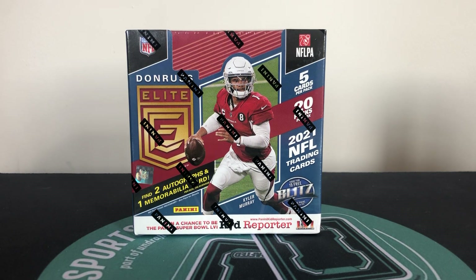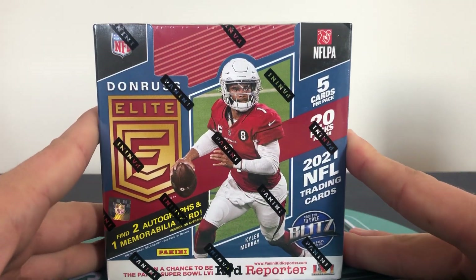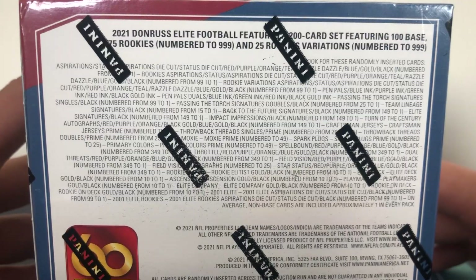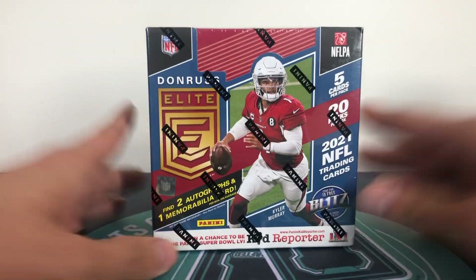How's it going YouTube? We've got a Donruss Elite Hobby Box today. So 20 packs, 5 cards in a pack. That is a lot of cards for a hobby box, not bad at all. A lot of vet stuff in this with a lot of colour and some numbered stuff. I really like the design of these as well.